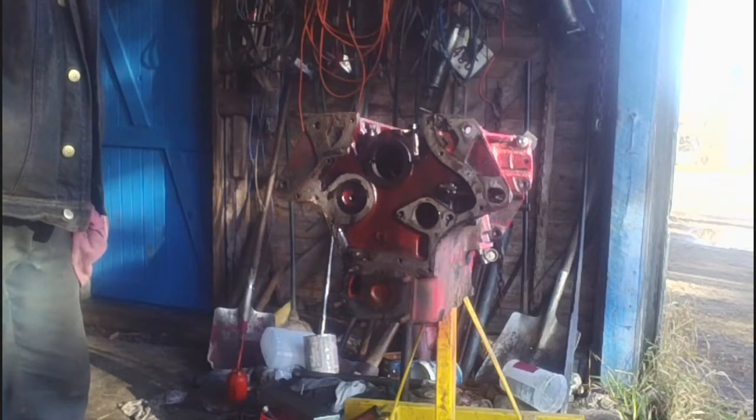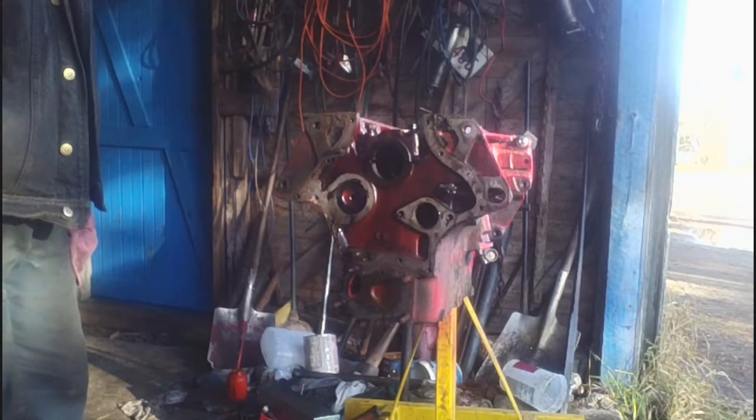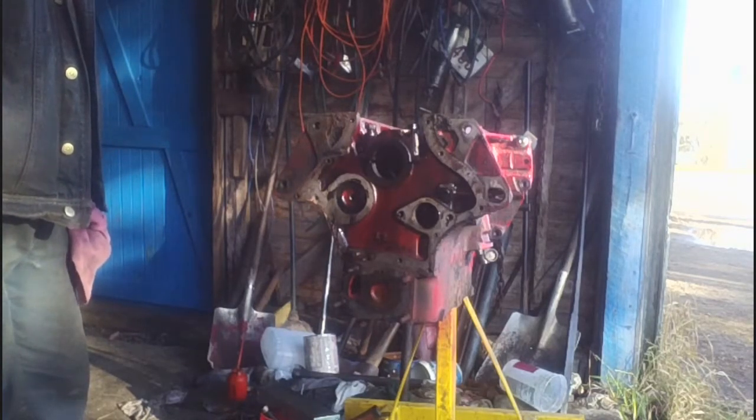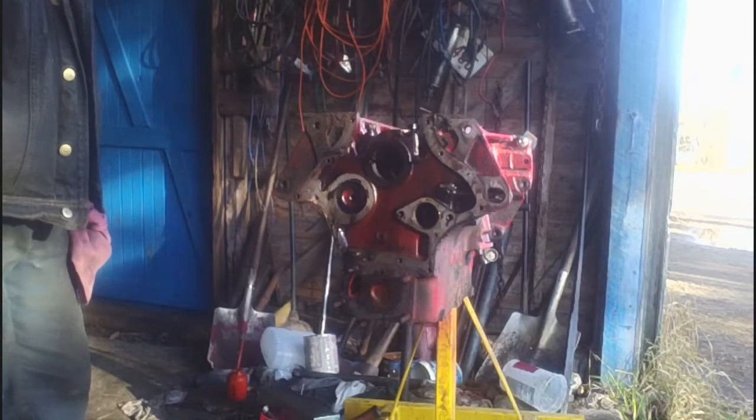Our block is ready to go to the machine shop now, so we'll get our machine work done, get our parts all gathered together, and we'll see you again when we're ready to start reassembling. We'll be right back.